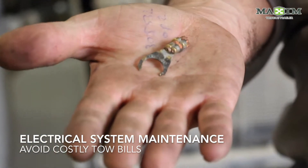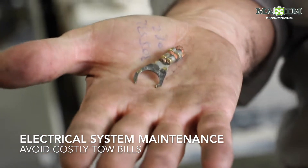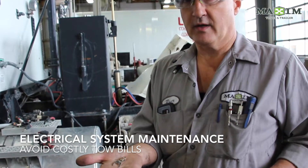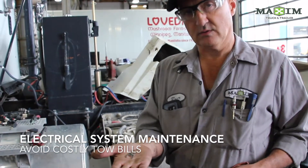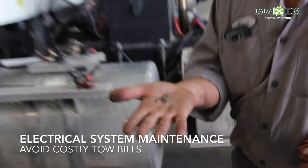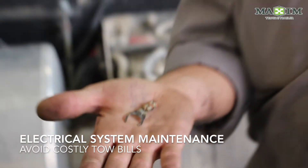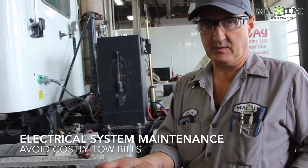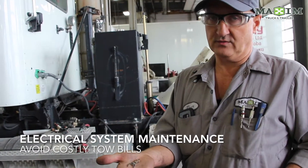This is a lug terminal — a main fusible link terminal that connects to the starter motor's solenoid, where the main battery power comes up to the starter before it gets distributed out to the cab and up to the alternator. This link was actually loose and corroded and arced itself off. It actually totally killed the truck. The truck was dead in the water and the customer was left with a very expensive tow bill just to get it here.